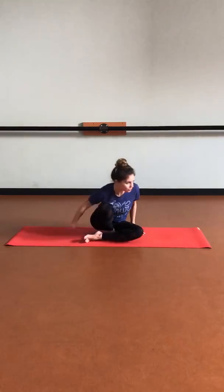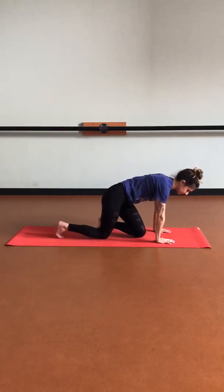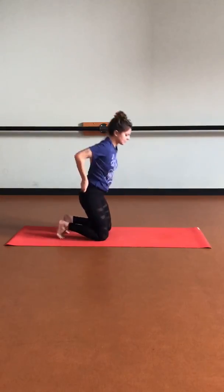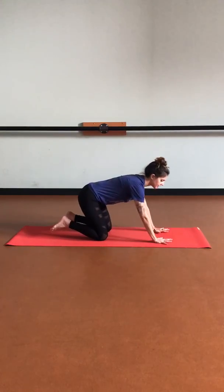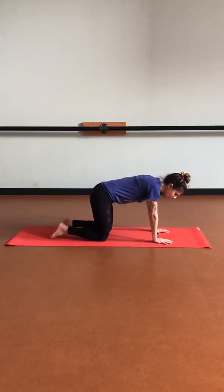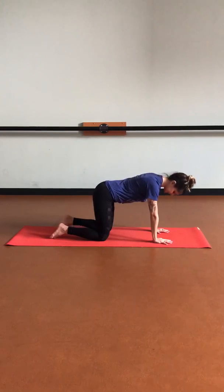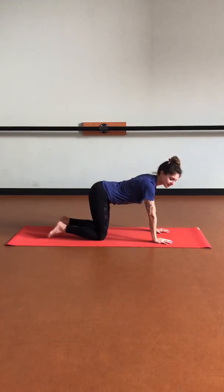Let's roll over onto our hands and knees, coming into tabletop position. Let's take a few moments here — really open up the fingertips, creating some space between each one, as we ground down through the palms. Stack the shoulders over the wrists, the hips over knees. We're just going to do a few rounds of cat-cow next.